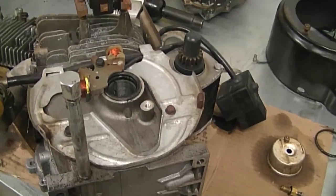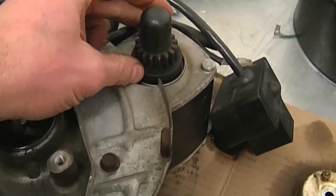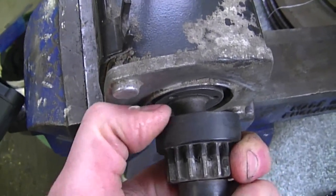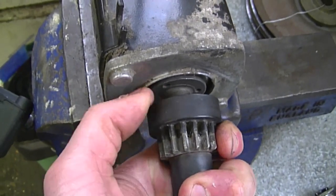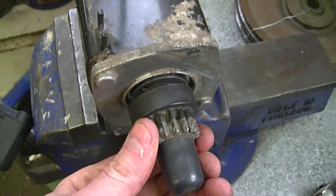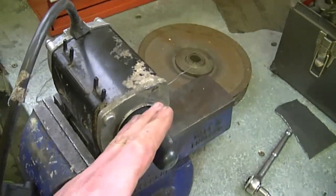A YouTuber asked: is it normal to see a black rubbery powder near the gear of your starter, and does that mean the starter is garbage? The answer is no — if your starter still works, it's not garbage. Don't worry about the powder; it's from the rubber attached to the gear wearing out over time. Here's a Tecumseh snowblower engine with its starter. The rubber cap at the top usually doesn't wear out, but the rubber attached to the gear underneath does. When you use the starter, it comes up, makes the gear turn, and the rubber grabs the part underneath — over time it wears and leaves rubbery powder around.